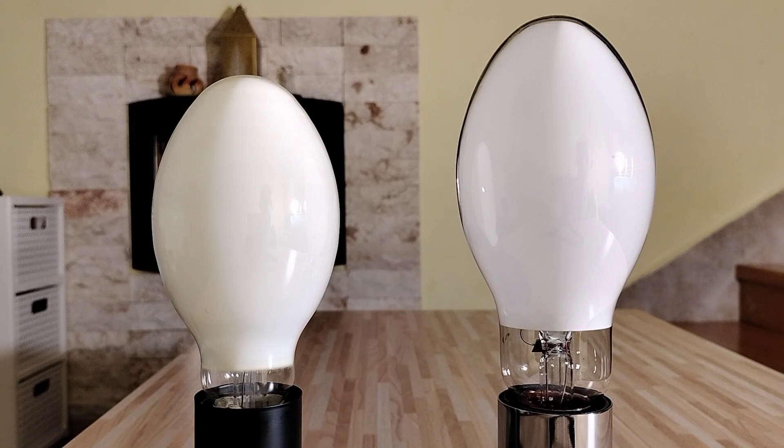Ok, that's it and now I will show you the startup of these mercury vapor lamps. Let's do it.